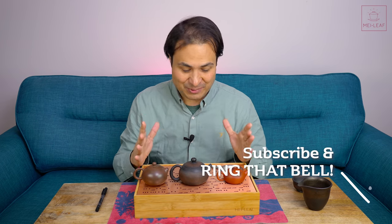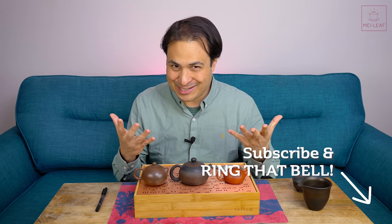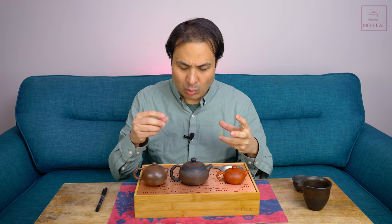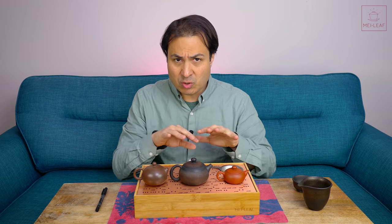Hey Teaheads, this is Don from Mei Leaf. In this quick video I'm going to be talking about how best to hold your Gong Fu teapot. This may seem obvious to some of you out there, maybe you've got your technique down, but this is something that I've actually struggled with over the past few years, trying to work out the best holding style to suit all sorts of teapots and give me that control.